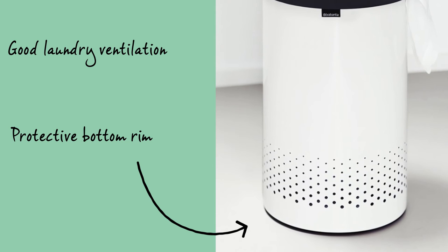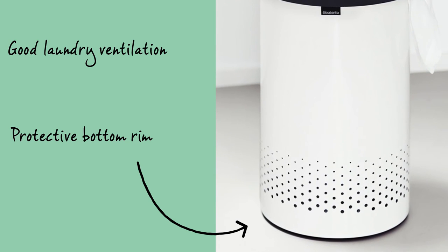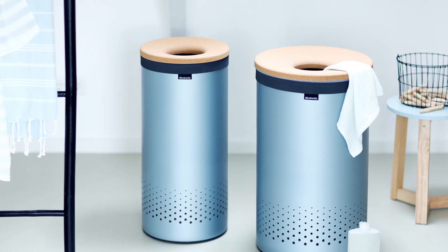The ventilation holes at the bottom will prevent the laundry from suffocating, and the plastic bottom edge serves to protect the floor. The Laundry Bin has a warm, natural look as a result of its cork lid and is available in various different colours and sizes.